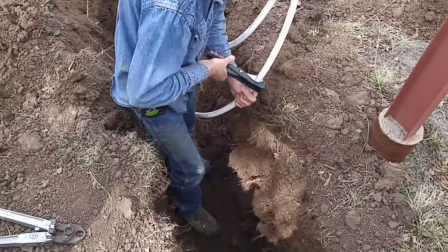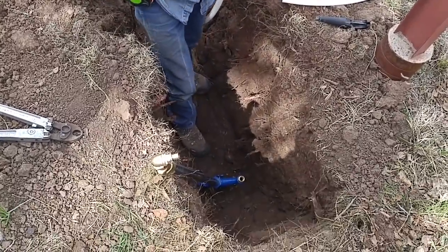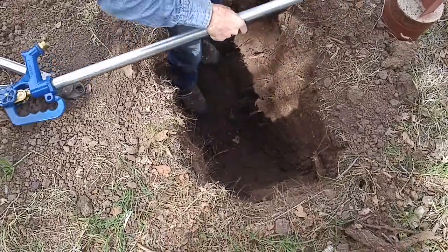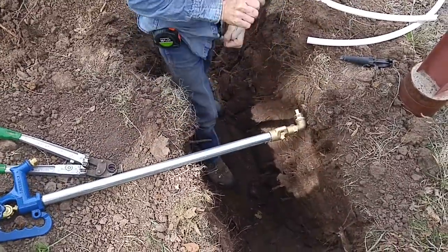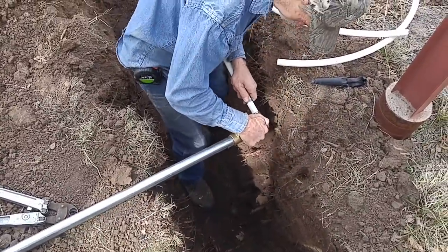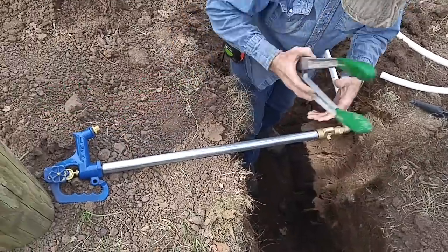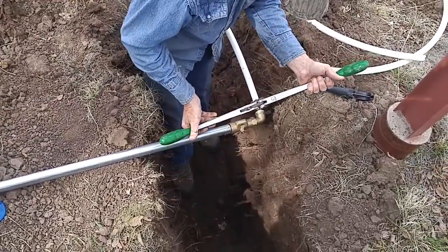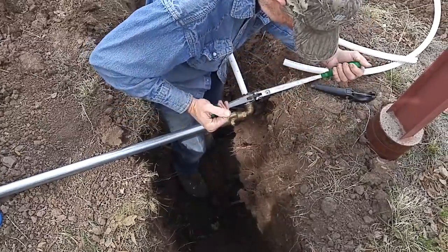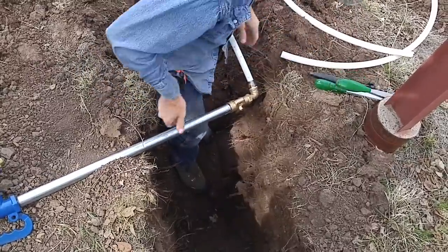This stuff is easy to work with, isn't it? Better than PVC, I guess, huh? All you got to do is crimp it — isn't that a miracle? Talk about easy to work with — remember that old galvanized pipe and crap? I'm amazed, I'm absolutely amazed.